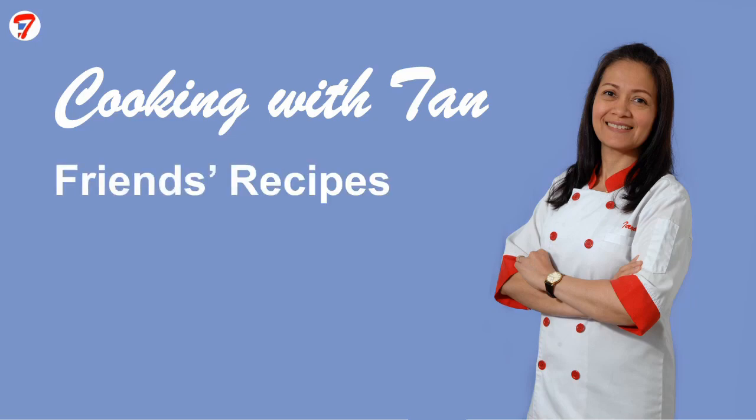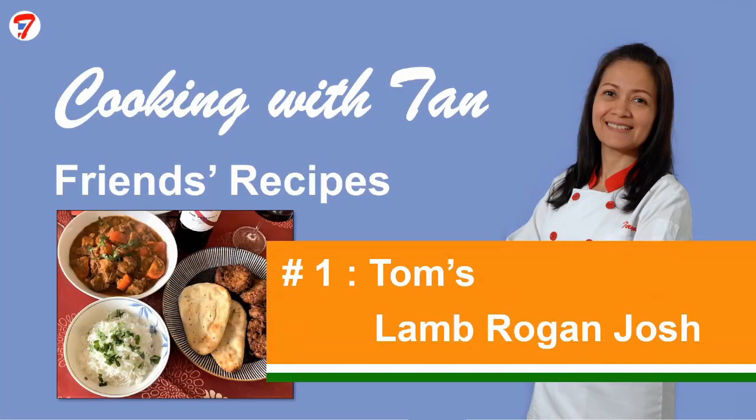Cooking with Tan. Friends recipes. Number one: Tom's Lamb Rogan Josh.